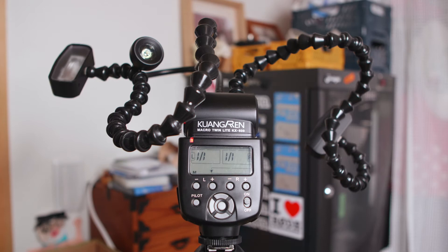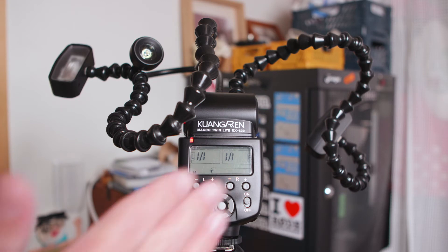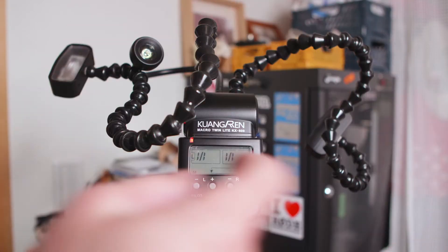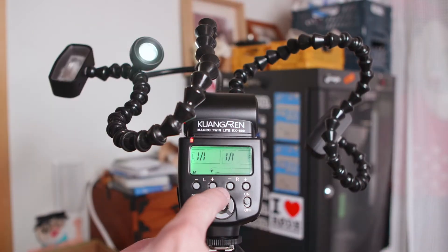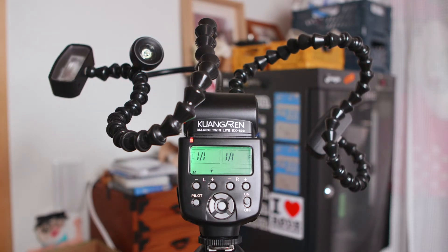Just looking at this, I don't think I need to tell you why it's unique, but I will anyway. It has these two flash heads that kind of go out on like antennas almost. It also has an LED light here which you can turn on to a couple of different powers to help you focus. It's meant for macro, so sometimes when you're shooting macro you have a little bit of a lack of light.